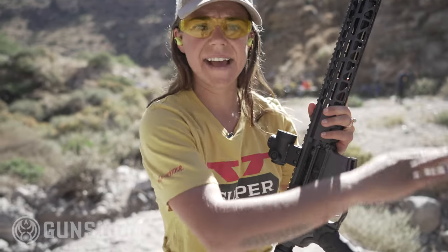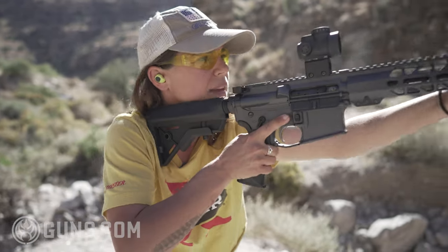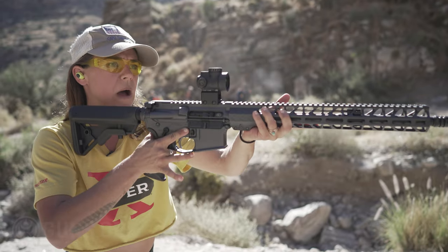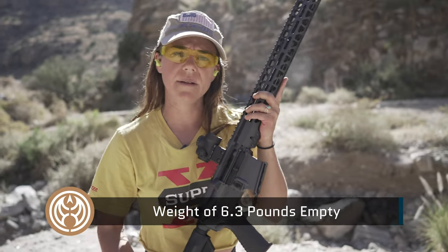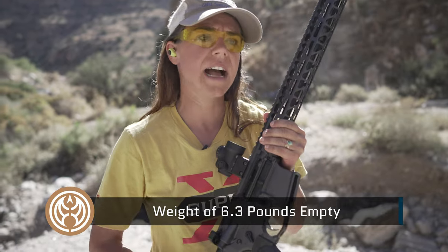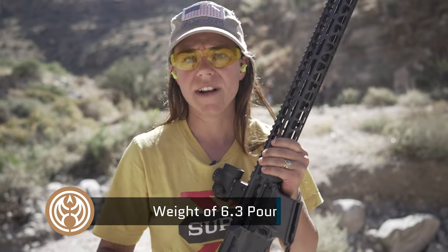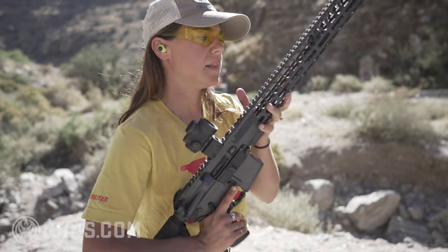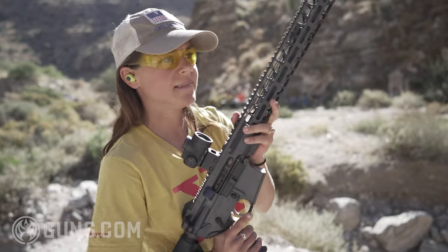This gun has a nice swing to it — the way it's balanced when holding it feels very nice and balanced, and it feels very light as well. The goal with Battle Arms Development when they designed this gun was to have it come in under 7 pounds, and it came in at about 6.3 pounds. Very lightweight for an out-of-the-box gun — that's without an optic, of course. Let's test her out some more and see how she runs.